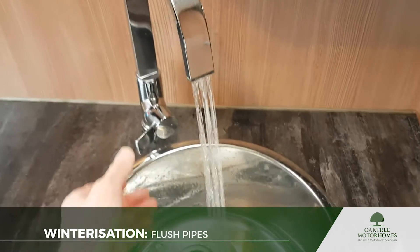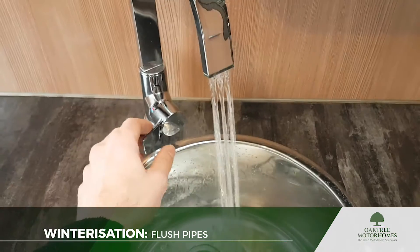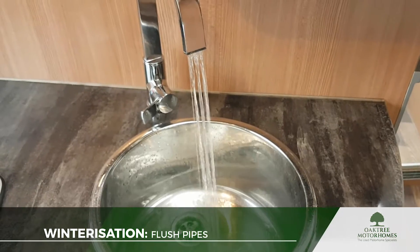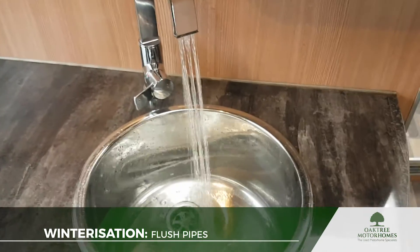Now the cleaning solution I'm using has virtually no odour and no colour to it, so it's a little bit more difficult to tell. Some cleaning solutions have got a bit of a tint to them so you can see when it's come through.